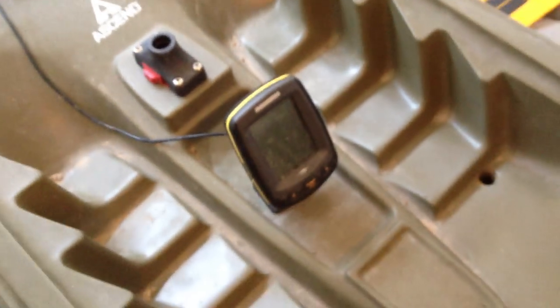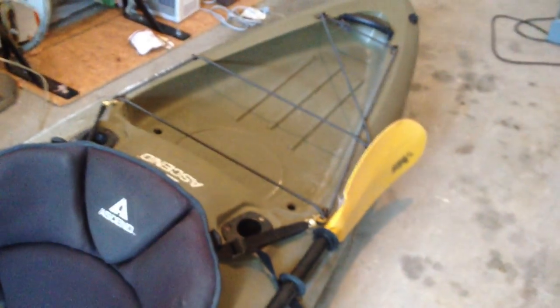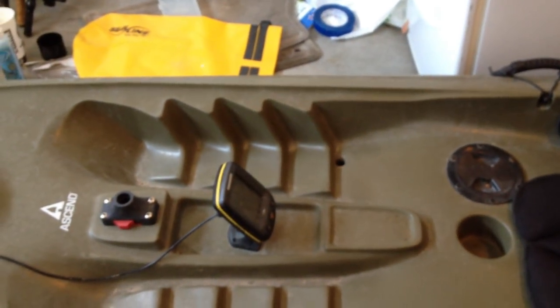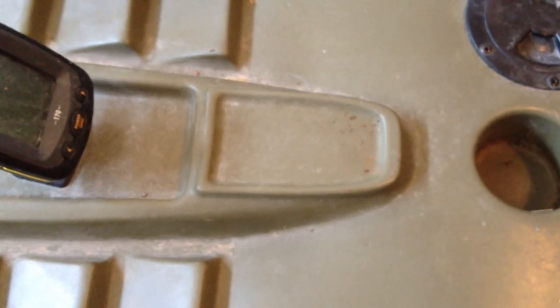Hey everybody, GoPro guy, Summertime Candy here. I'm just going to show you a quick video about my fish finder, depth finder that I bought for my kayak. I've got the Bass Pro Shops Ascend FS12T and the fish finder, and this here is the spot where you would think to mount it on this particular kayak.